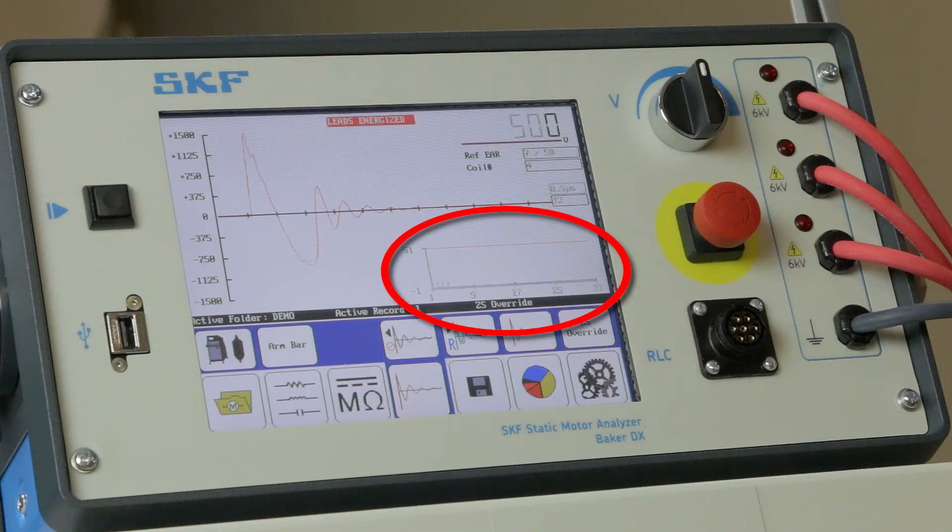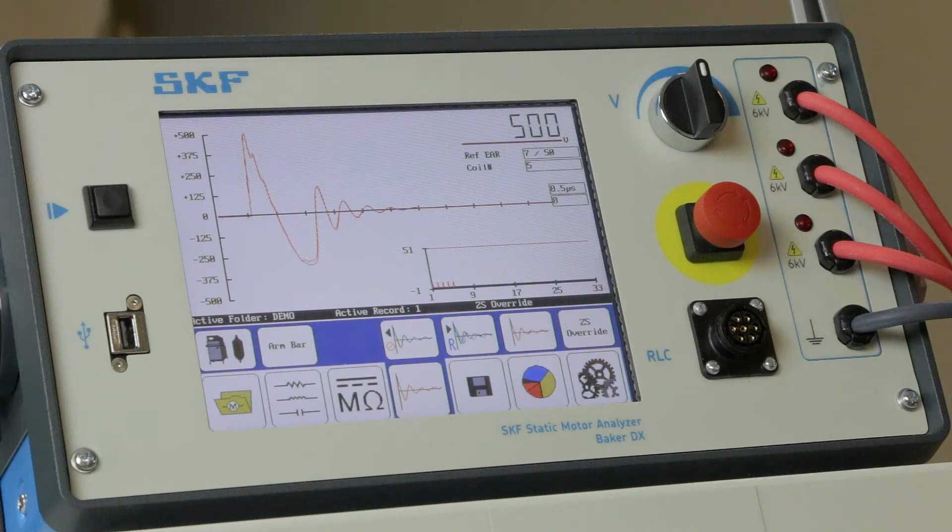The EAR graph in the lower right part of the screen is a great tool for identifying if a coil's response differs substantially from the first coil you tested. If you find a bad coil, the waveform will look different and the EAR bar will vary in height.